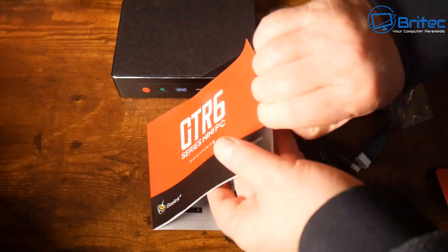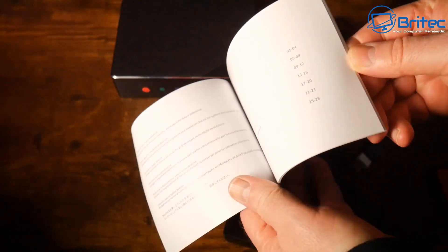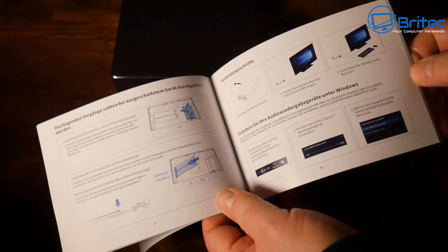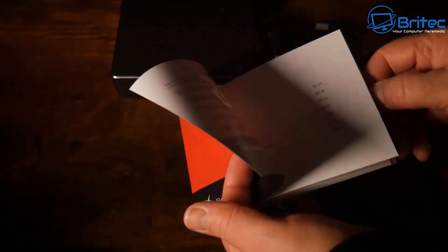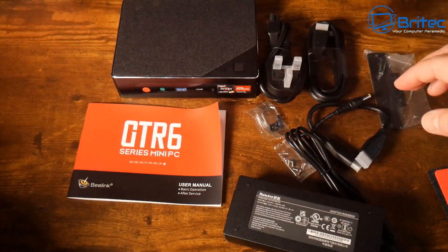The user manual has English text and colored pictures to help you understand how to open up your device, how to upgrade it, change drives, or upgrade the memory. You can do all that by following the user manual, and I'll show you inside as well.